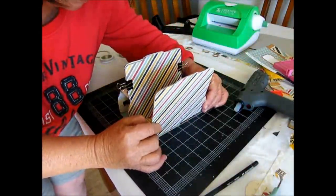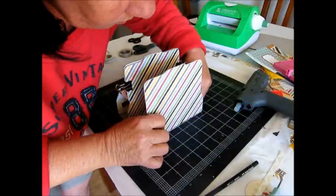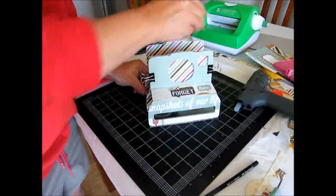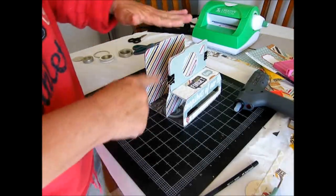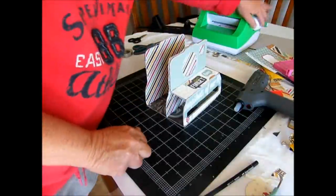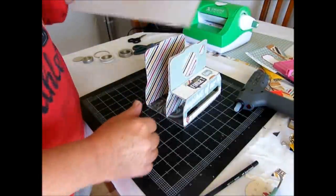Hold it there for a couple of minutes to take hold. So now all we need to do is make our sides. We can take the ball clips off and we'll need our chipboard sheet. I'll just cut down some strips to make it easier to handle.